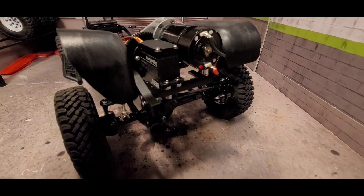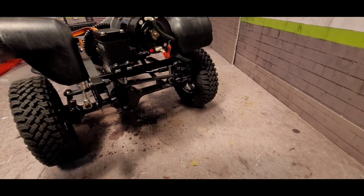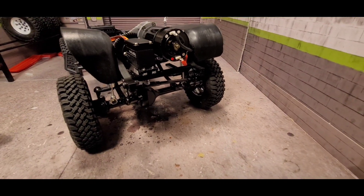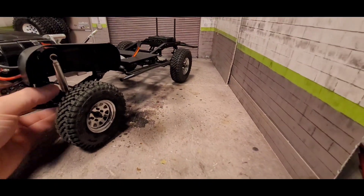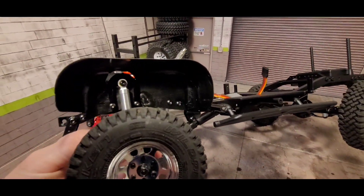I went with a 35 kg Betu servo off Amazon — haven't tried this brand yet, so we'll see how it holds up. I also made my own inner fenders.